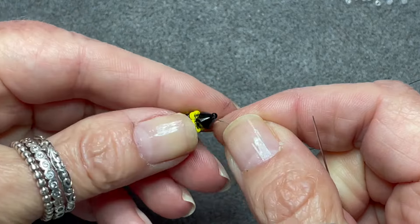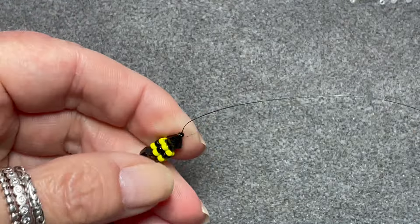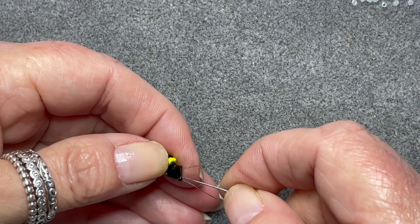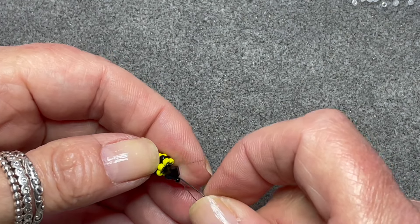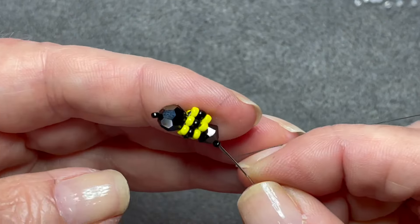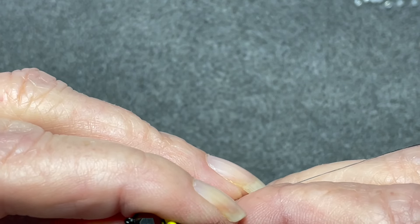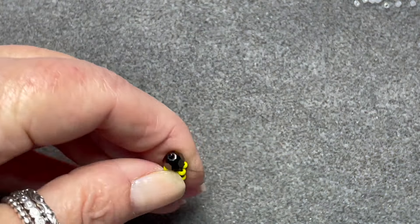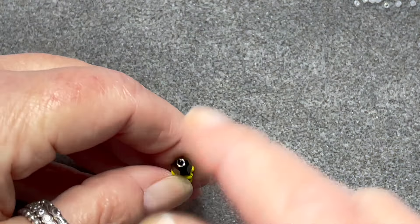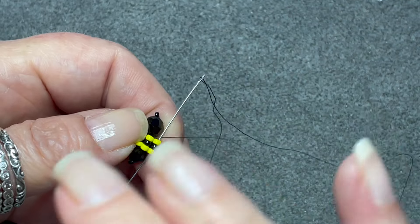Now we're going to pick up the 4mm bicone and the last number 15. Omit the number 15 again and you're going to come back through the bicone, through the center of the 6mm, and through the 6mm round. Then we're going to come back through the 4mm, back through the 6mm, and through the center of the bicone.